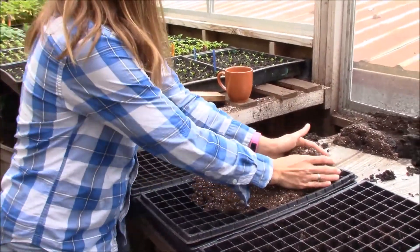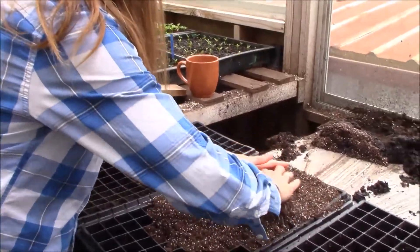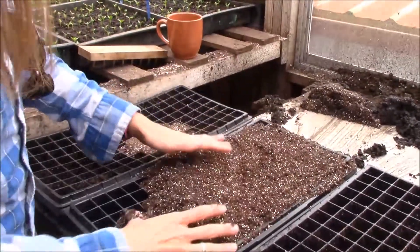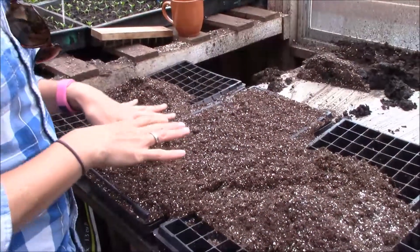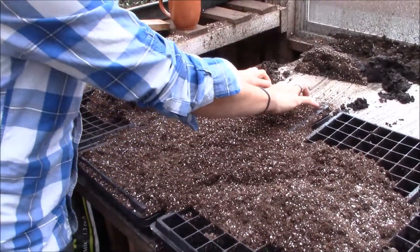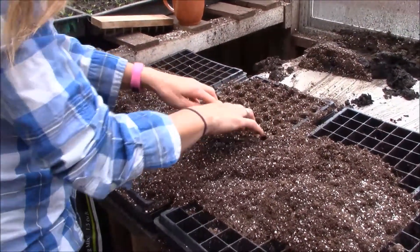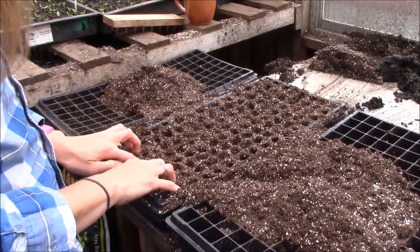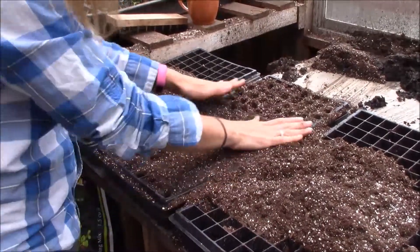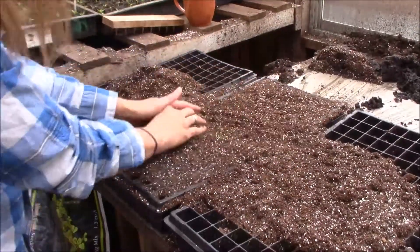I'm just going to take it and fill the whole tray with the seed mix so every cell is full. Because the soil mix is so light and fluffy, we go through and push it down in each cell just to make sure the soil gets fully into that cell and there are no air pockets. Then I kind of shuffle the soil back over — you'll need a little bit more, just to make sure you've got it all covered up.